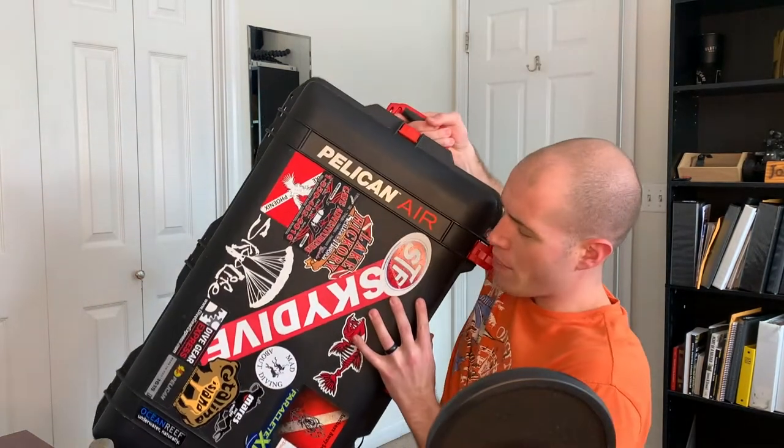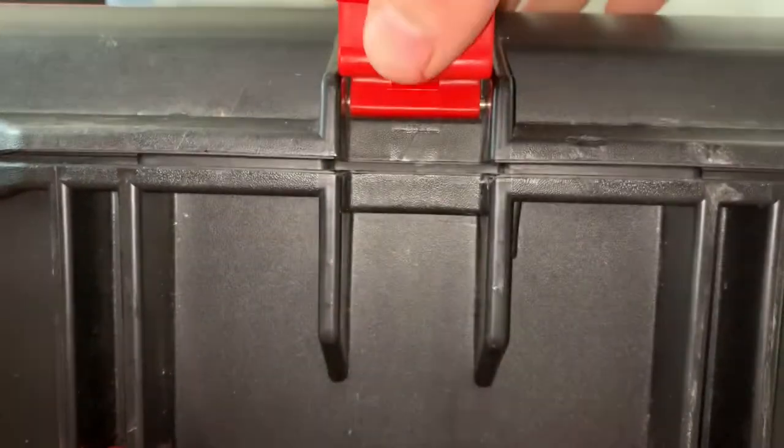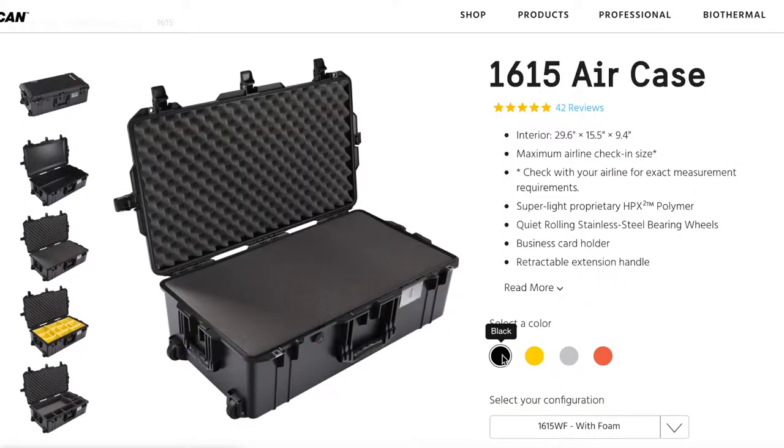I have here the Pelican Air 1615. This might just be the best Toughbox on the market today. It's everything I need — lightweight, durable, travel sized, available in a variety of colors, and it's mainstream enough that I know I can always order replacement parts in the event that something breaks.